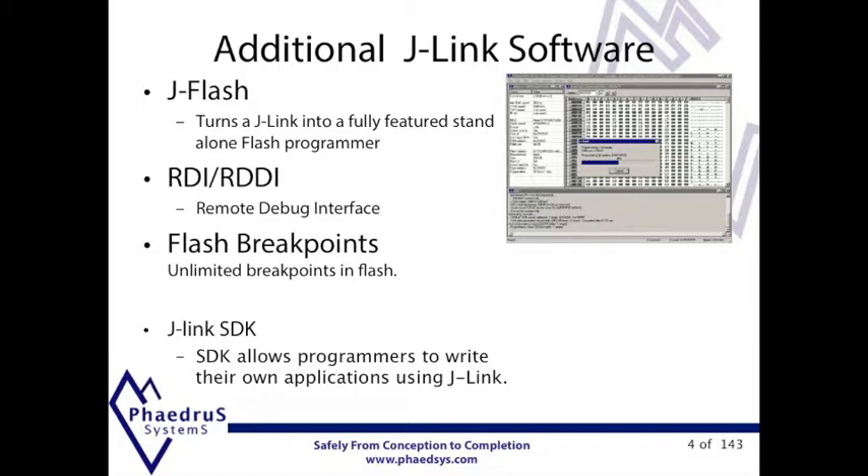The J-Link RDI, a remote debugging interface, is used in conjunction with the unlimited Flash breakpoints. This breaks the 2 or 8 breakpoint limit imposed by ARM's architecture. There is even a J-Link SDK. The SDK lets you integrate the J-Link into any of your own applications, for example a custom ATE or programming station.